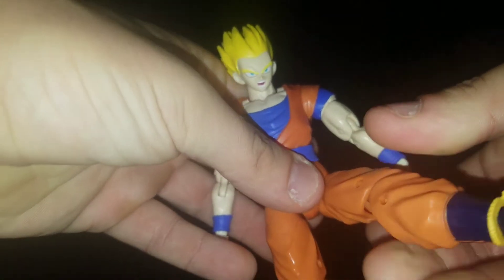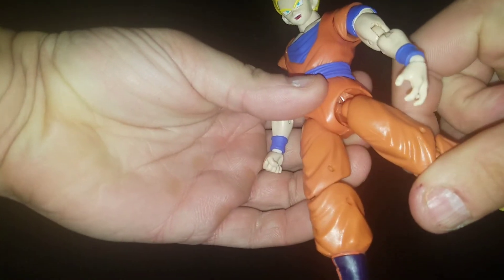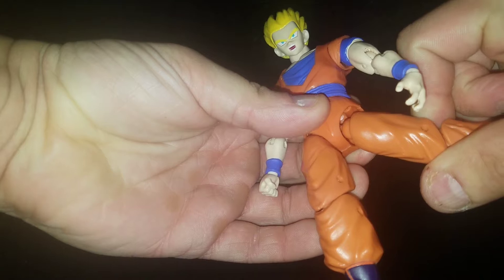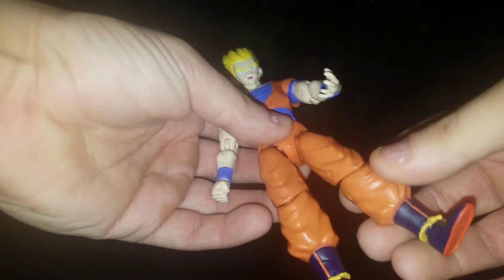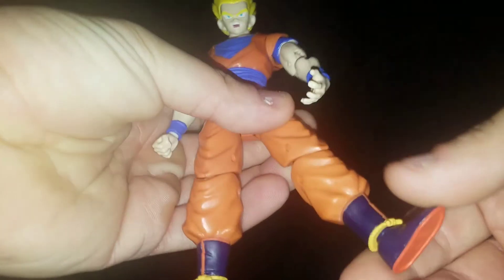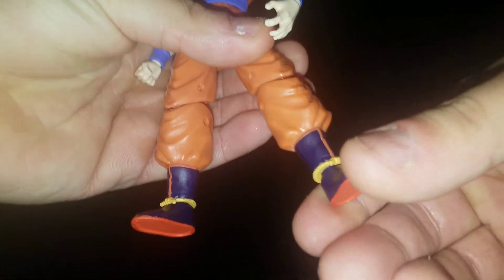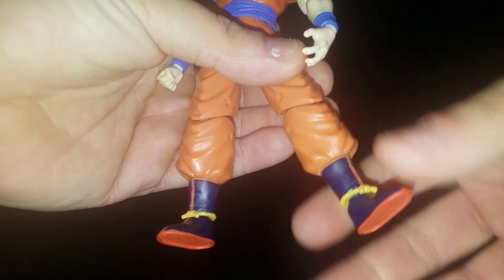He can kick forward that much, and backwards about that much. It can rotate completely, with double-joint knees, and then you've got the hinge in the foot — side to side a little bit, down and up.